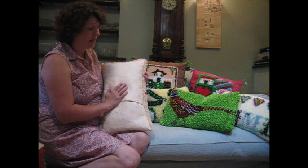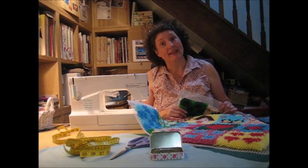An envelope back is literally just one piece of fabric going over the top of another piece of fabric, which then encloses the actual cushion pad. That's what we're going to do today. Shall we get started?